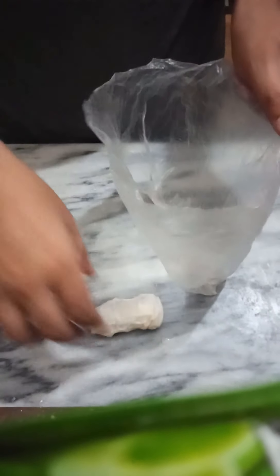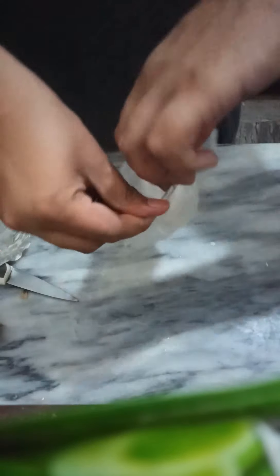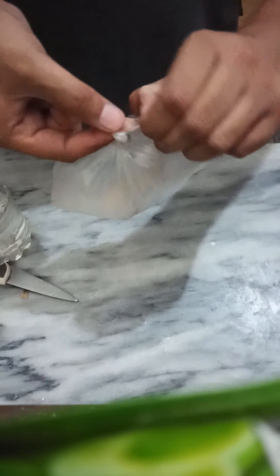Now I'll use the plastic bag. Put some air in the bag by blowing it up, keep the seed inside, and wrap it so that no air can pass through. It's quite simple.